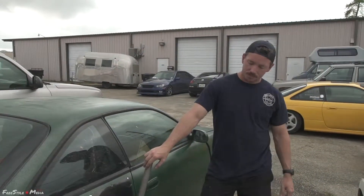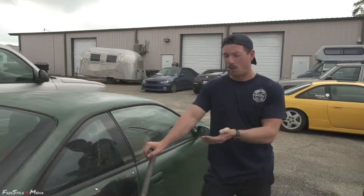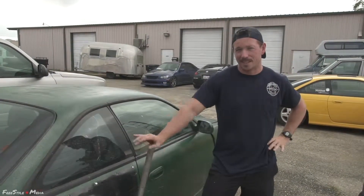Thanks Kendra for these wheels. I'm going to put these wheels on the car as soon as I can and hopefully have some fun at some point this year with the wheels.